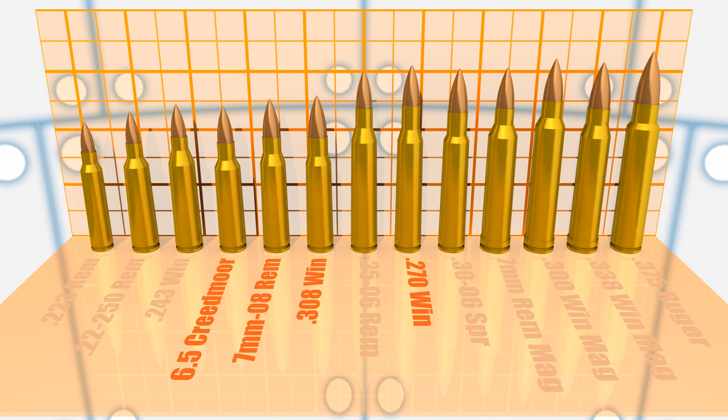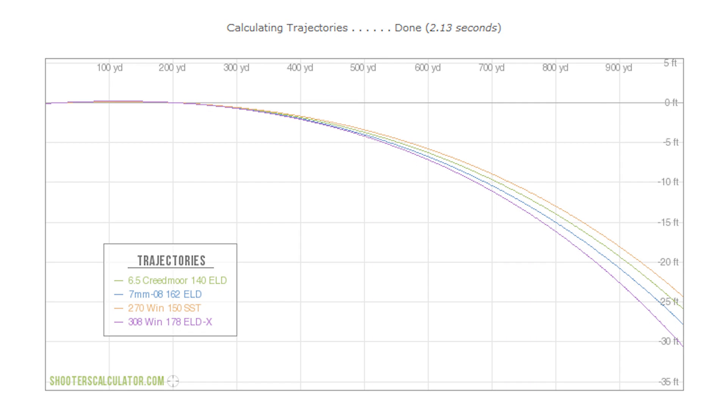In my mind, the remaining four cartridges occupy the sweet spot in this group. None of them are going to offer very wicked recoil. Reloading is going to be somewhat inexpensive — they're not going to eat a lot of powder — and the ballistics on all of them are very good. Assuming pretty standard muzzle velocities using heavy-for-caliber bullets, let's take a look at some projected ballistics to figure out which one we should go with. The winner as far as drop goes at a thousand-yard range is 270 Winchester, followed by 6.5 Creedmoor, 7mm-08, and then finally 308.